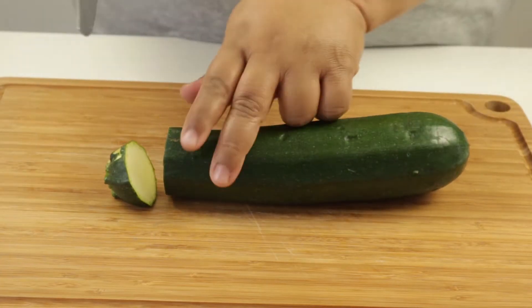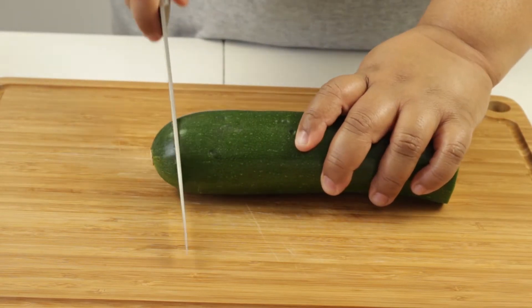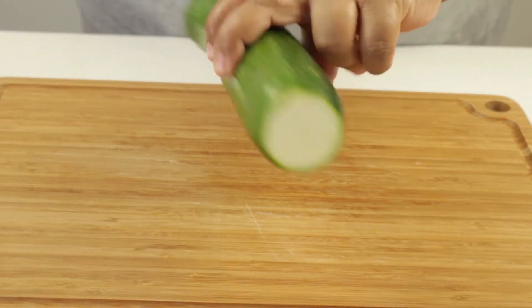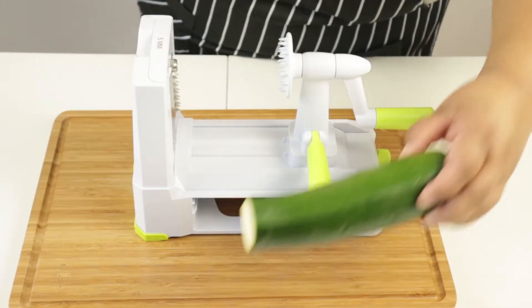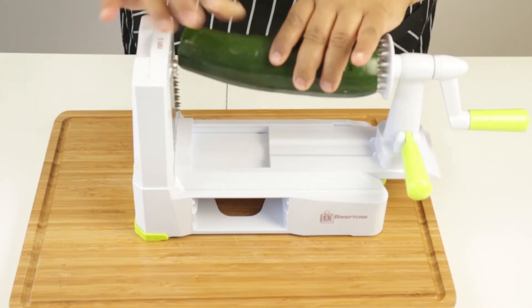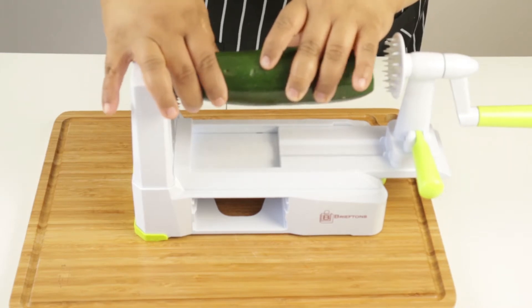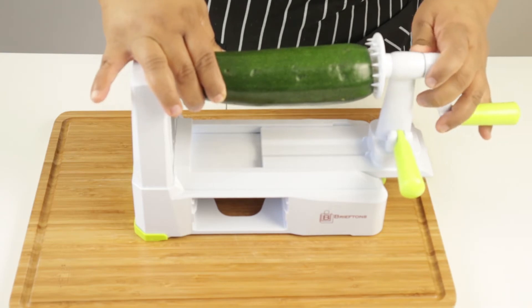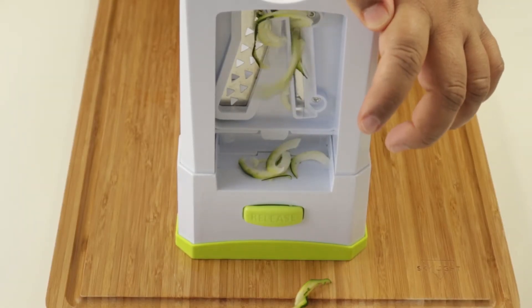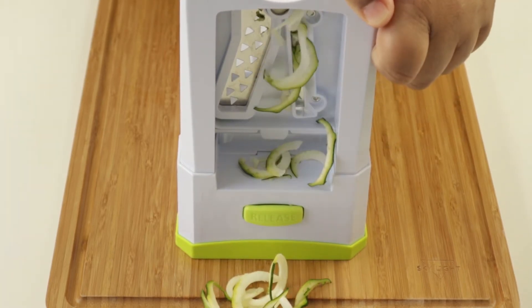So in today's video, we're going to be making zucchini noodles. I will be using one large zucchini — you will need to cut the ends off. To make the zoodles, I will be using a spiralizer. If you don't have one, you can always get it on Amazon. Then you place it into the spiralizer — it's very easy and straightforward. It's just adjusting the two ends and choosing your blades. The blade I'm using is a five millimeter, because I want my zoodles to be a lot chunkier. You can have them a lot finer if you want.